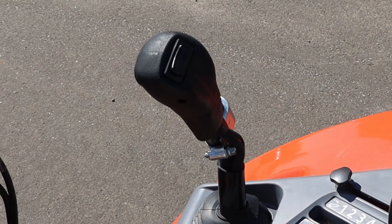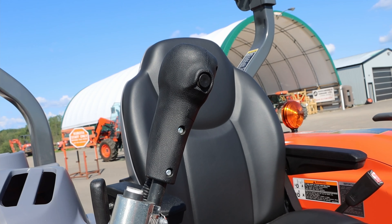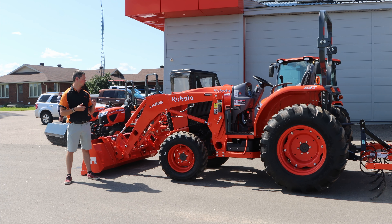This particular model already has the third function installed. It is the Kubota third function — that is the only one available. They do not make a Land Pride one; it is just the Kubota kit for it, so it's fully integratable.